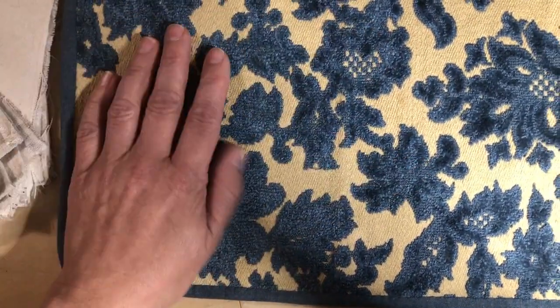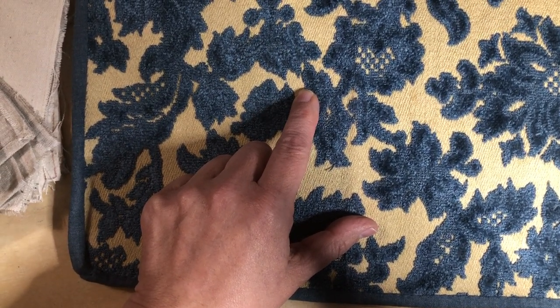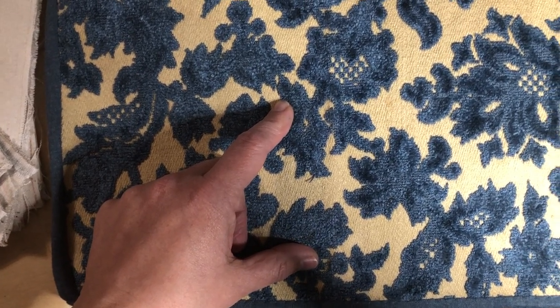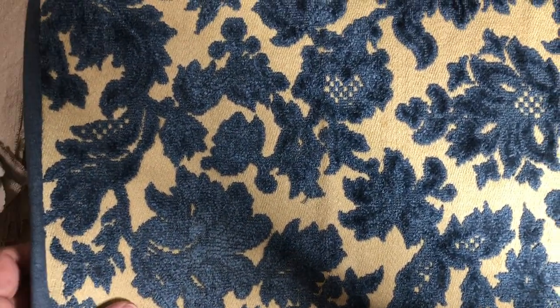Anyway, I used some Pellon and I wrapped it in this upholstery fabric, which I've had forever and have been dreaming of making a journal with. So I used that, and this is my very first binding ever, which is, you know, okay if you don't look too closely.